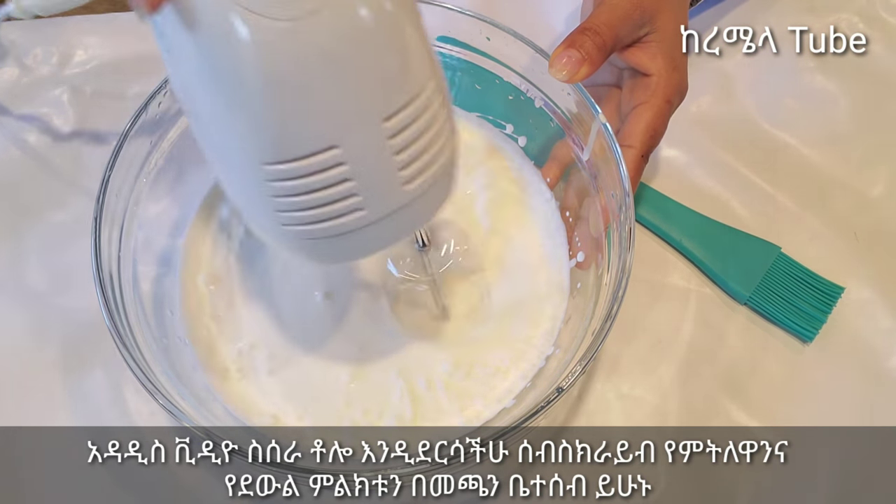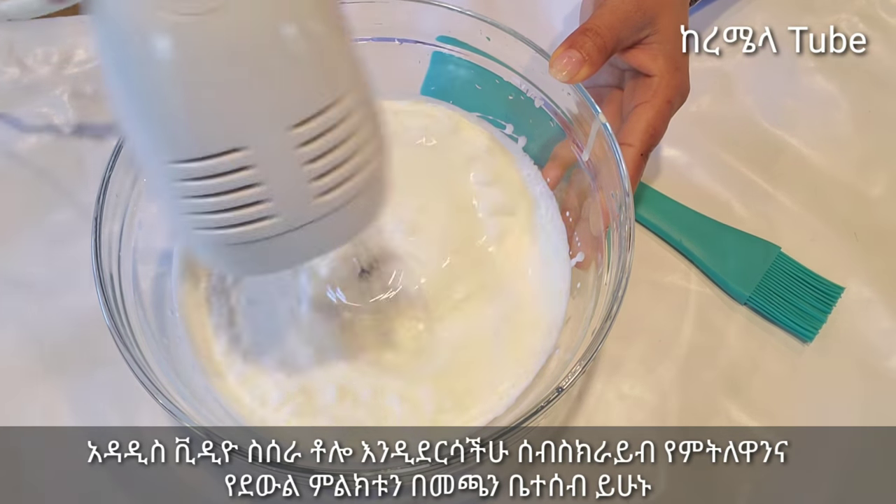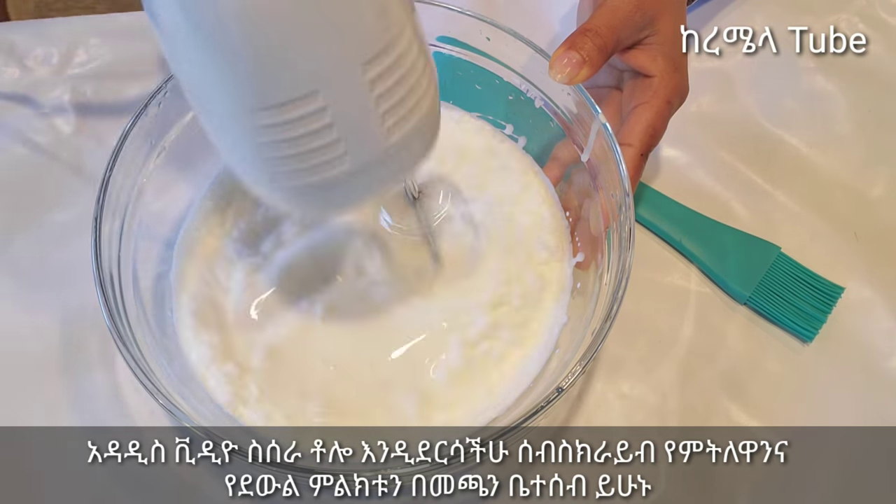When you add the whipped cream, you will need to add a little bit of whipped cream each time you add it.